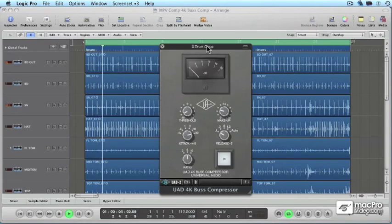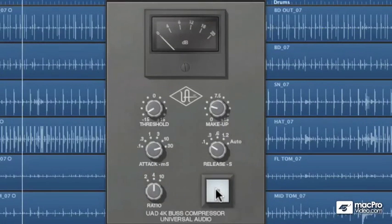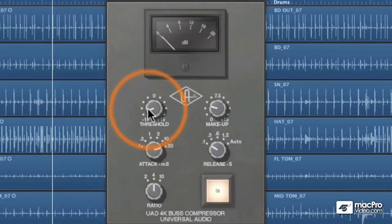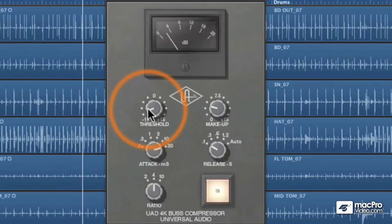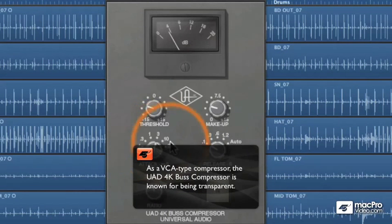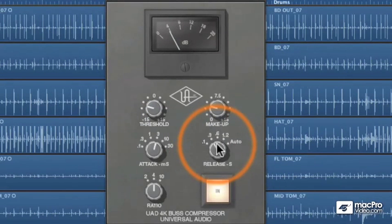Now we've got the UAD 4K bus compressor on this drum group. Since this is a full drum group, we've got a much broader range of frequencies — a lot of low end from the kick and a lot of high end from the cymbals. It's a pretty transparent compressor, so I'm going to try and get something that sounds good, glues everything together, and increases the overall volume without making it sound compressed.